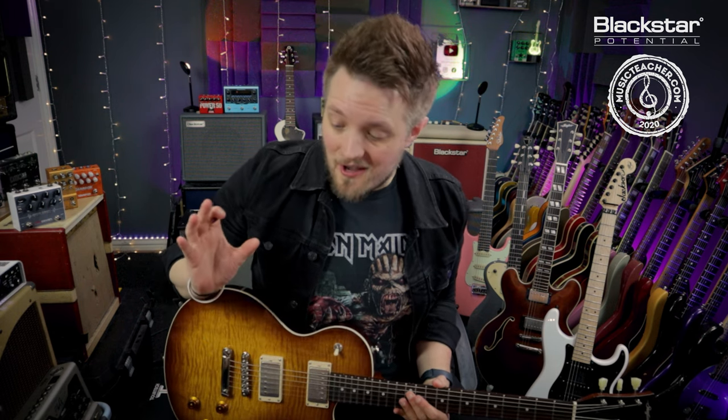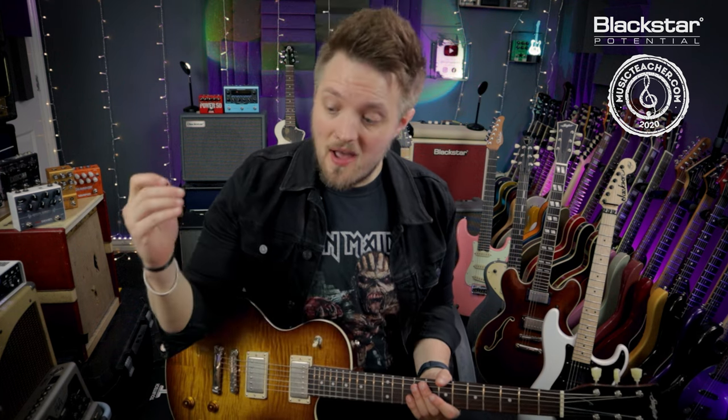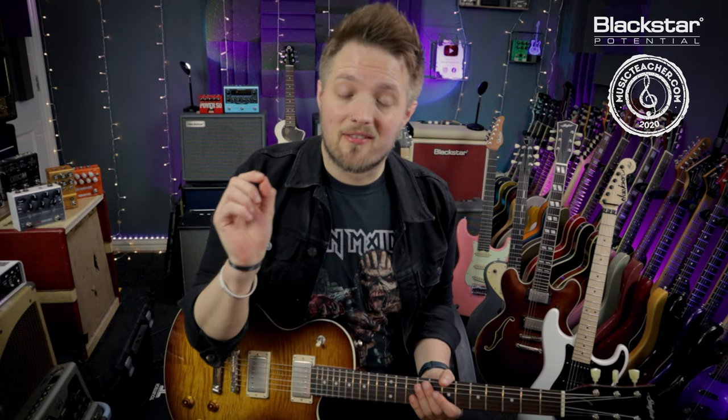All the tones you're hearing in this video are coming just from the Department 10 dual drive. We're going to be looking at how to use the dual drive from the Department 10 series to dial in some classic tones with Cab Rig. I'm plugged straight into the pedal using that as my preamp, connected to my DAW via the XLR out on the back of the unit, and I'm going to be using the Cab Rig software to dial in my cab and room sound.